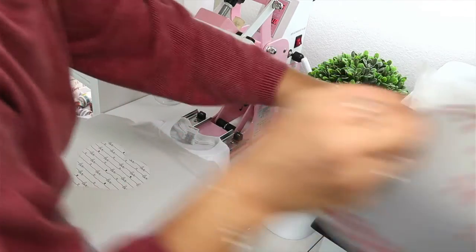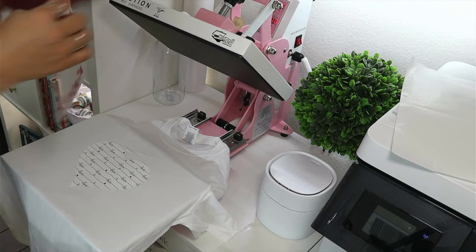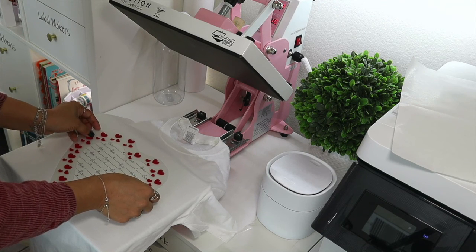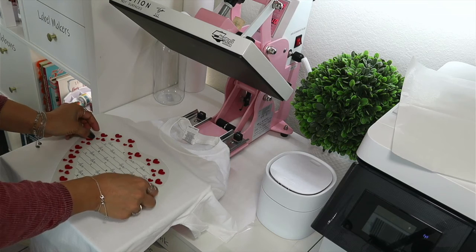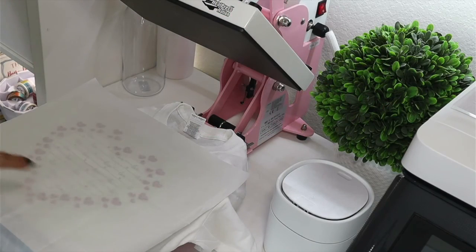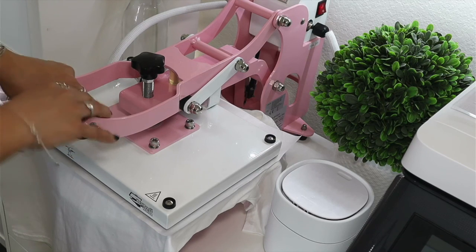Now for the puff hearts. I'm setting the heat press to 300°F for 10 seconds. I'm placing the puff HTV hearts around the center design, positioning them right where I want them. Then pressing for 10 seconds at 300°F.